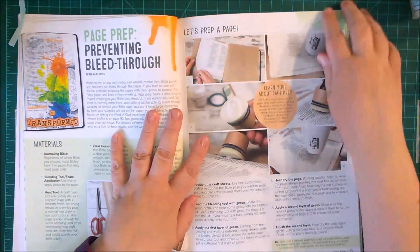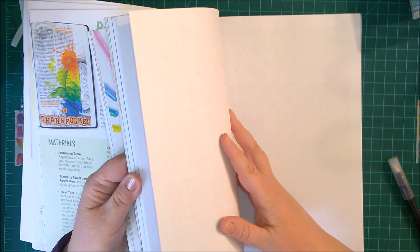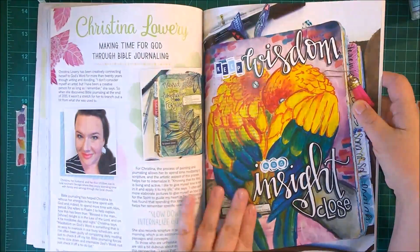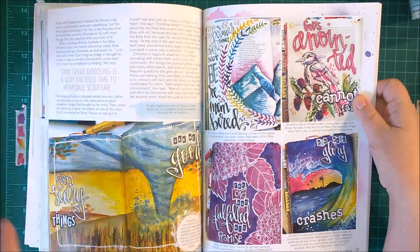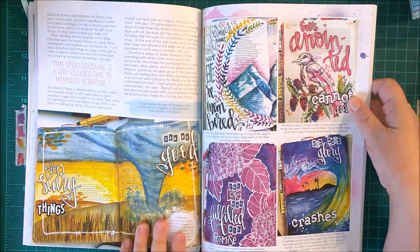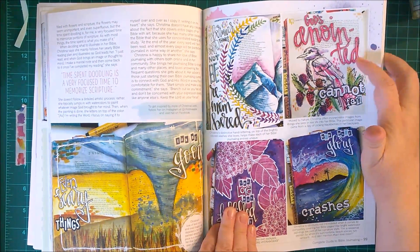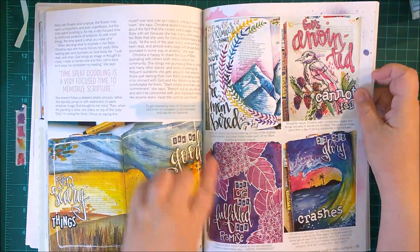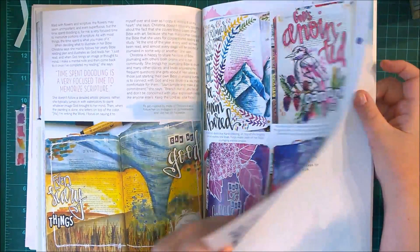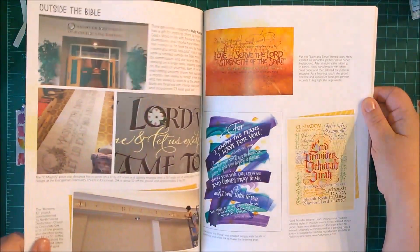She puts gesso down a lot. What I really wanted to show you were some of the pictures because I just think they are very inspiring. It also gives personal profiles of people who do a lot of Bible journaling. Can you believe this? This is just gorgeous. 'Even scary things can be good.' 'God's anointed cannot fail' with a bird drawn there. You've got some creative lettering, and like this one covers the whole page — it's like this huge wave. These are very, very inspiring.